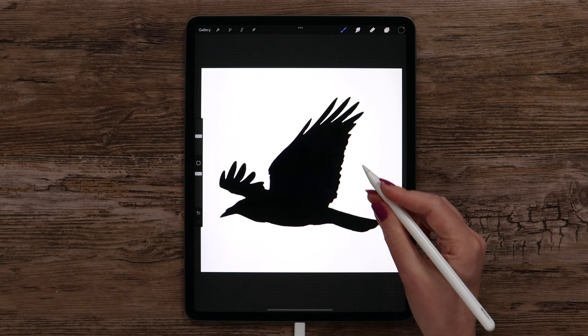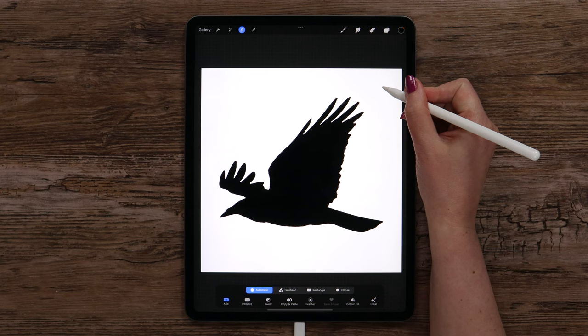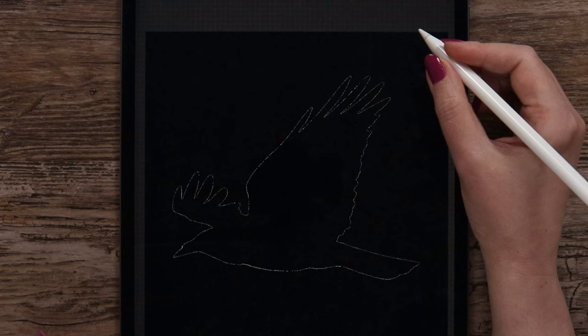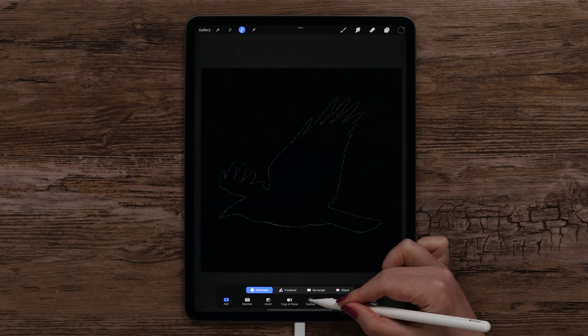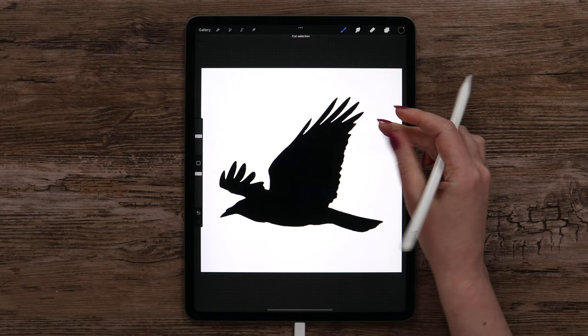Now we can start removing the background. Let's go to Selection and pick Automatic mode, but without the Color Fill option. Next we need to tap on the background and make sure it is selected correctly. You may need to slide to the sides to adjust the selection threshold. After that click Feather — I will set the amount to 1%, it will be enough. After that let's swipe three fingers down and click Cut. This way the edge will be smooth.